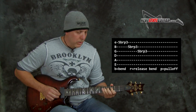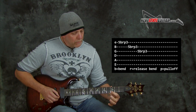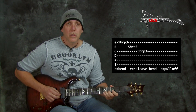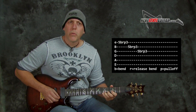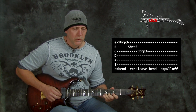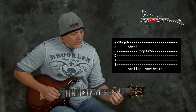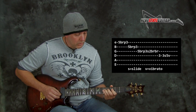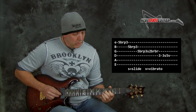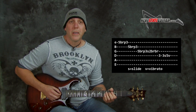But if you do it with a pull off, you get a cool lick. I'm bending up, releasing, and then pulling off to the first finger, which is at the third fret on each of those strings. So: bend, release, pull off — bend, release, pull off — bend, release, pull off. And then after the last pull off, I slide to the second fret because that's that A note, and you can bend that a half step. Then I went to third and fifth fret and resolved it to that G note. You heard me play that lick in the intro.